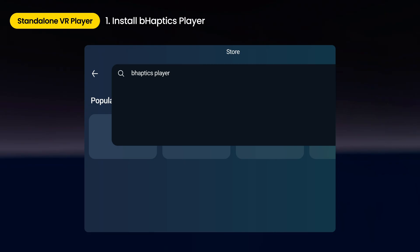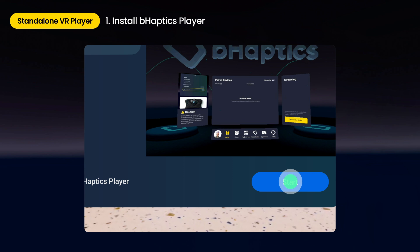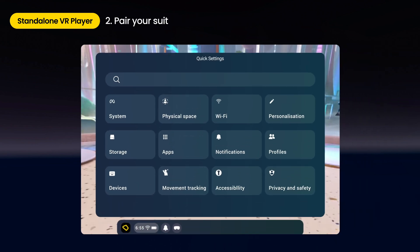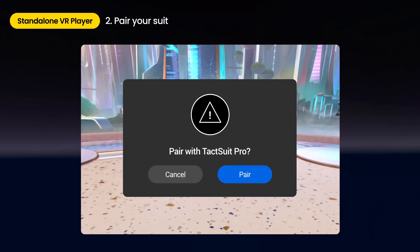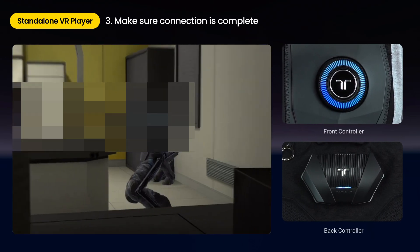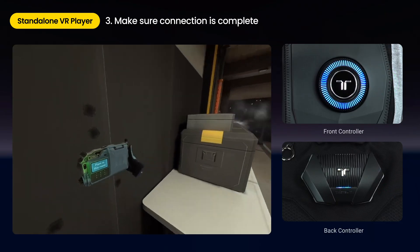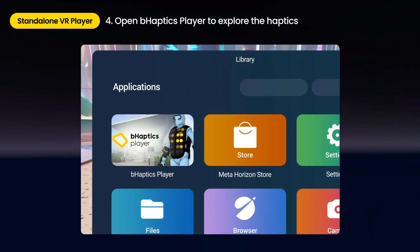For MetaQuest users, go to the MetaQuest store. Search and install the haptics player. Pair your TacSuit via Bluetooth in the MetaQuest settings under Devices, Bluetooth pairing. Pairing is successful if you can see the TacSuit in the previously connected devices list. A blinking TacSuit power button will turn solid when you run natively supported content, which indicates that the connection is complete. Open B-Haptics player on your headset and check the connection status before using the app.